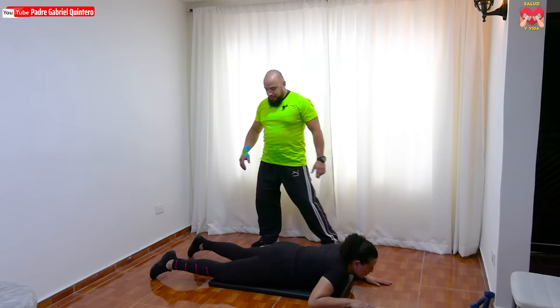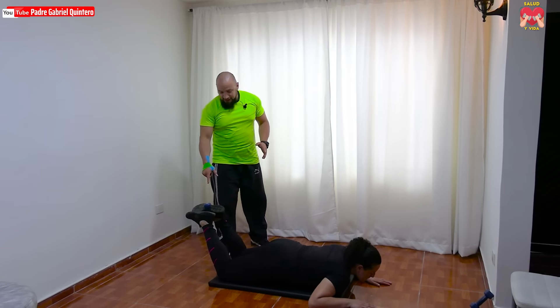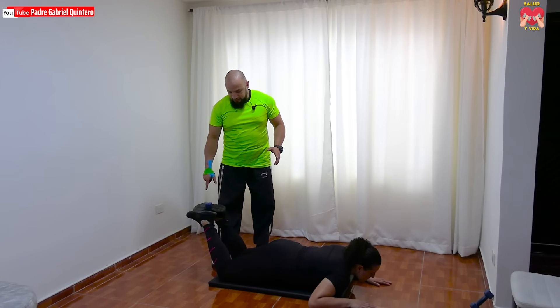En caso de que no tengamos quien nos ayude, vamos a utilizar una mancuerna o botella y la vamos a capturar en esta posición, cerrando fuertemente con ambos pies para que no se vaya a salir la carga. Pero lo ideal es que haya una persona que nos ayude. La persona que nos va a ayudar simplemente va a hacer una presión constante hacia abajo, en contrario a la fuerza que la persona está haciendo con las piernas. Vamos a intentar que la fuerza la hagan las dos piernas de manera simétrica.